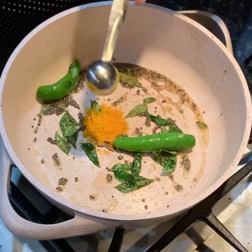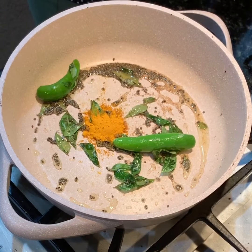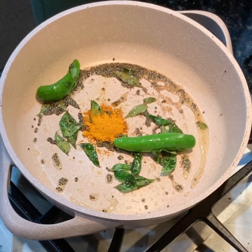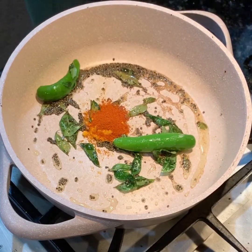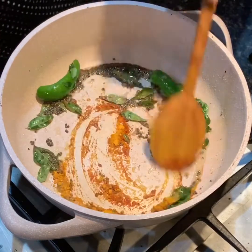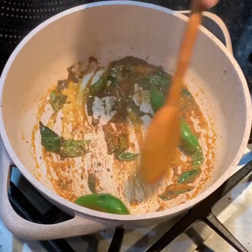Everything is smelling good. Add one teaspoon turmeric powder and a quarter teaspoon red chili powder. The red chili powder is totally up to you — if you don't want the excess heat don't add it, but I kind of prefer a little bit of kick to my dishes, hence the red chili powder.